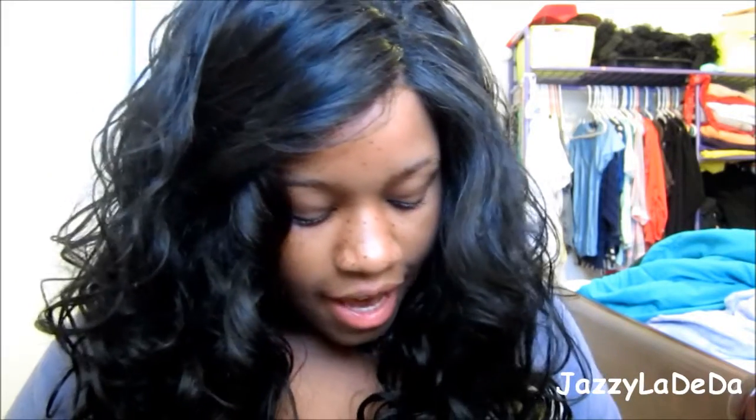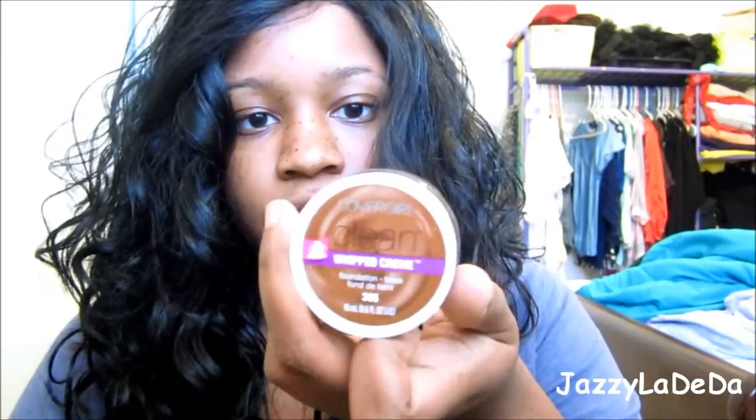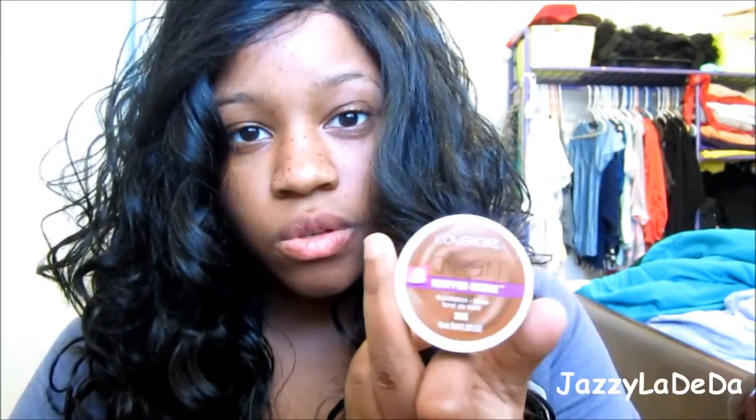And then I got the clean whipped foundation from CoverGirl. If you guys want to see a review on this — I've seen a lot of people do a review — but I may do a review on this foundation as well.